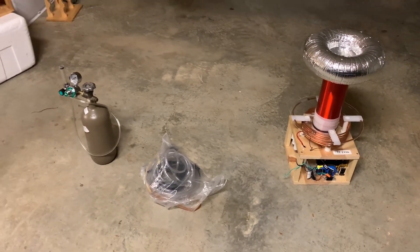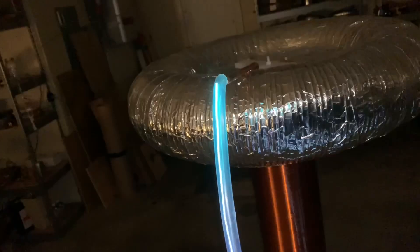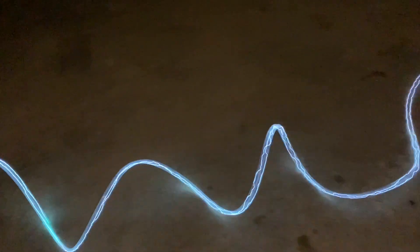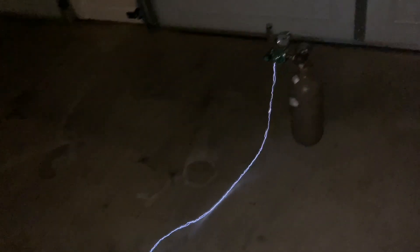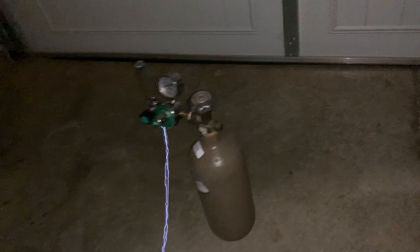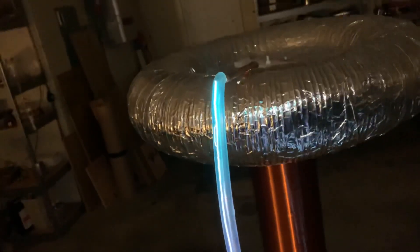Let's begin the experiment. I'm going to show you it in slow motion so I can walk you through it. Here's the tube connected to the output of this medium-sized Tesla coil. The spark, rather than breaking out into the air, goes right along the tube — in fact, the spark goes all the way through the tube to the output of the argon tank. This is how it looks at regular frame rate. The argon has an interesting color near the Tesla coil.